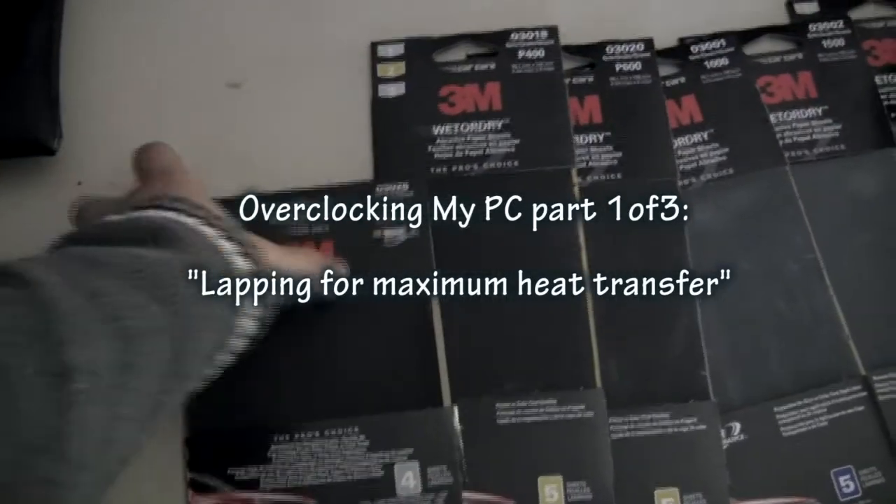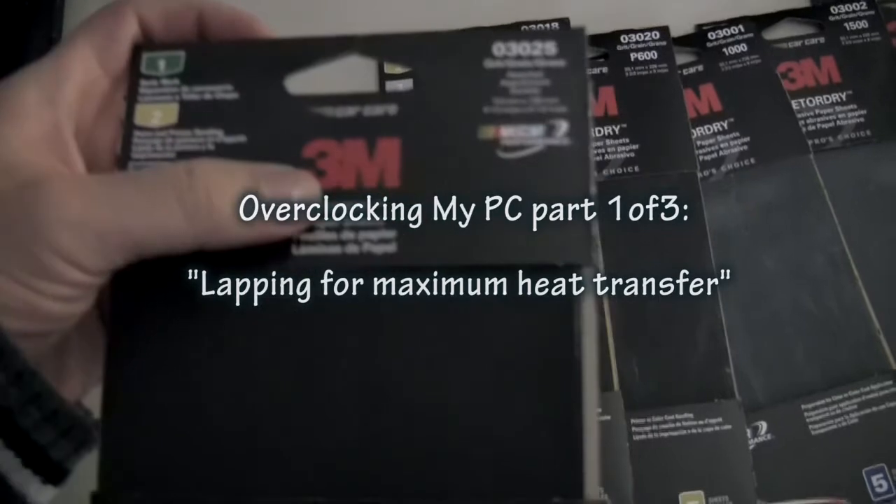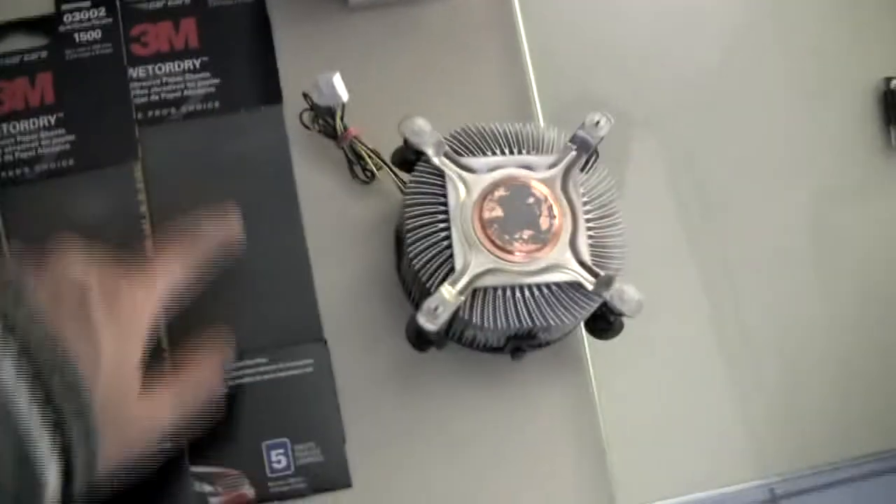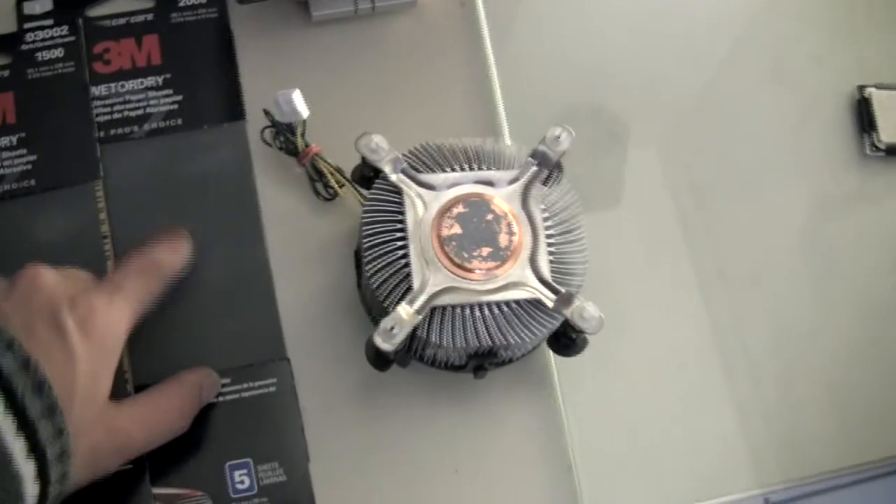Oh my, what do we have here? This is wet or dry 200 grit sandpaper. Over here we have 400, 600, 1000, 1500, and finally 2000 grit sandpaper. That thing is fine — look at that. Come and feel it.